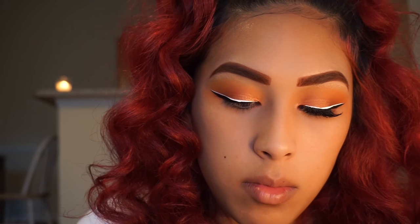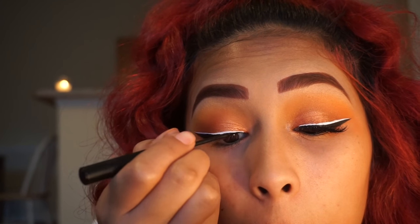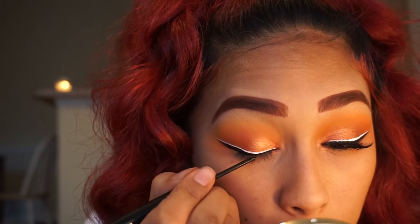Honestly, I really didn't like the white liner. It started to crack throughout the top of the black liner.